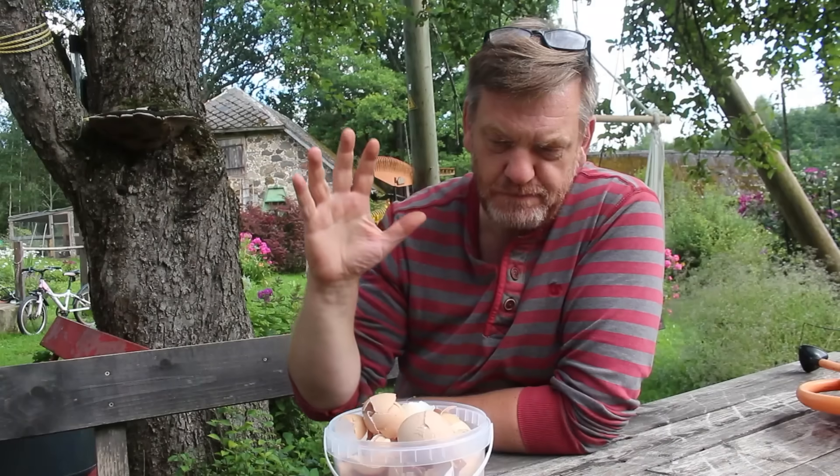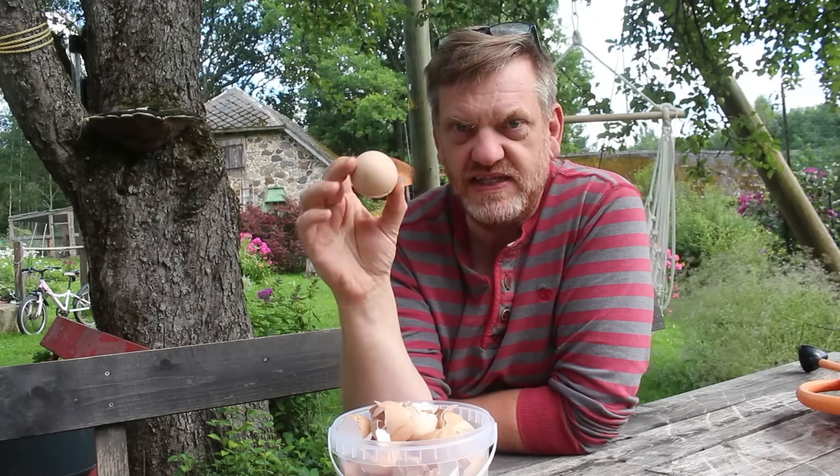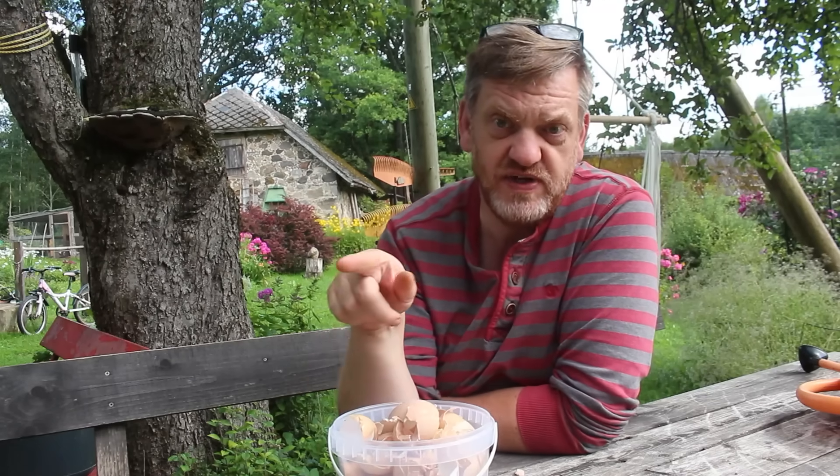There are four ways to get the calcium out of eggshells to use at home. The first way is the way you've got to stop doing it. People take eggshells, crush them up, and put them straight into the ground wherever they're planting tomatoes, thinking that the calcium will go straight into the plants.